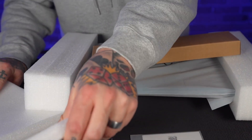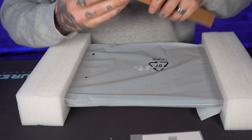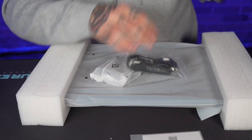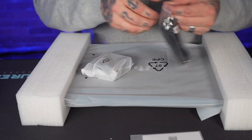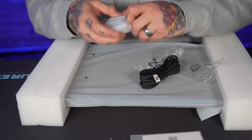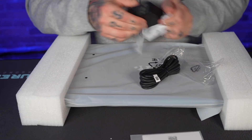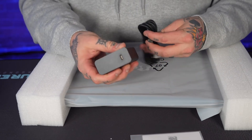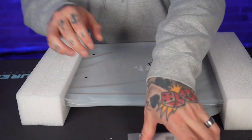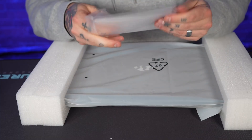Very nicely padded inside the box. On top we have what appears to be all of our cable connections, so we'll open that up first. Right here we have our power supply cable — this is Type-C to Type-C. One end plugs into the laptop itself, and the other end plugs directly into the brick which goes into your power outlet.